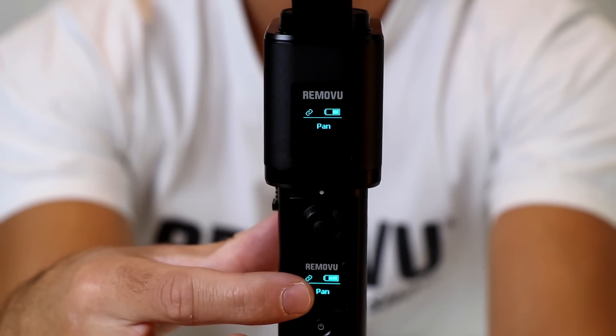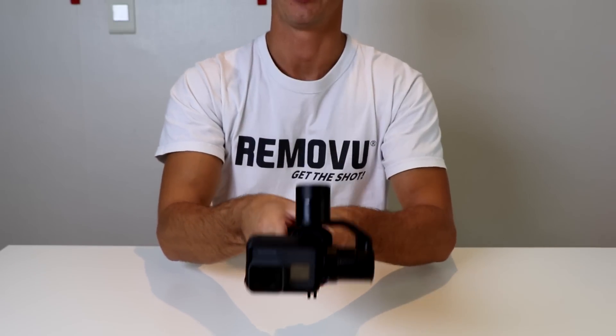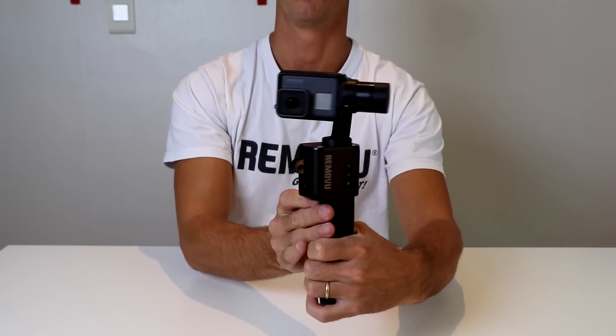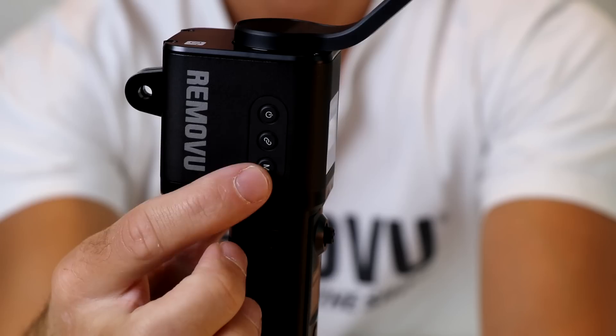What pan mode does is that it locks the top axis so that when you go up and down the camera stays still, but as you turn the camera to the left or the right, the camera will pan with it — it will go in that direction that you turn.